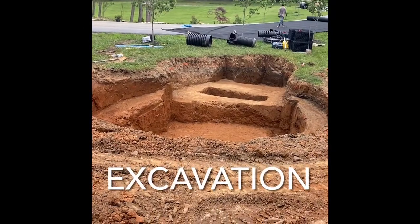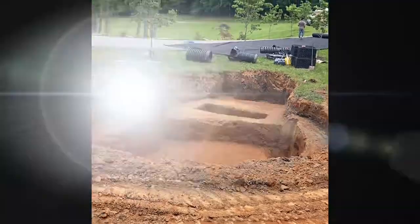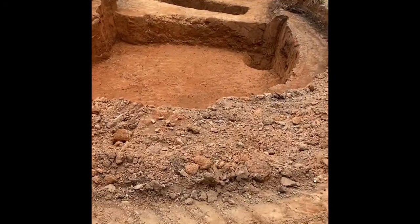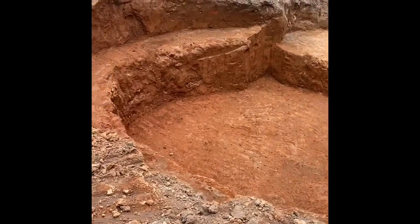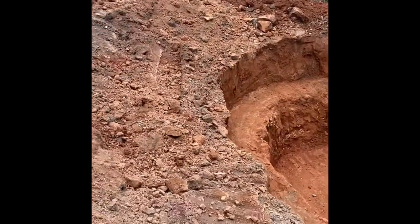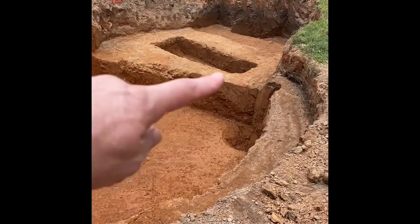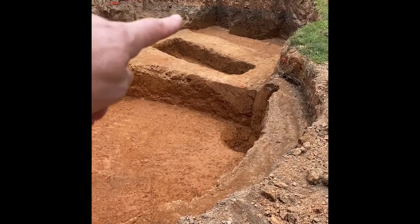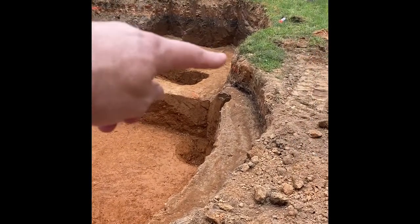Here we are on this koi pond build, probably day four or so. Looking good — got some plant shelves cut in, waterfall is going to be coming in down here. We got a footer for some floating steps we're going to be putting across the shallow end, and we got our intake bay cut in.